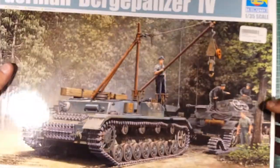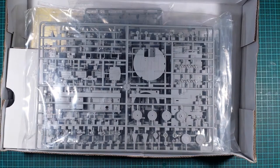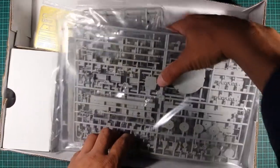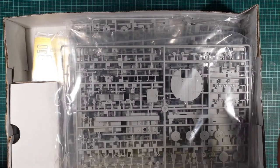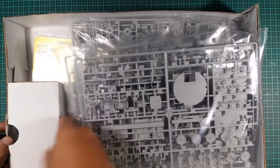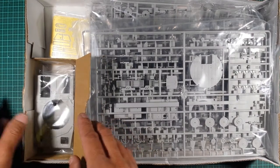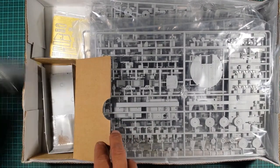Let's crack the box open. It's a nice thick cardboard box, as always by Trumpeter. In the bag, it's not too much but there is a little bit in here. For $35 what I paid, this is a complete bargain. Trumpeter generally puts a little internal box of some sort to protect some of the delicate parts.